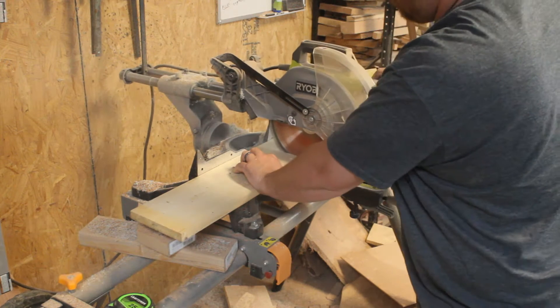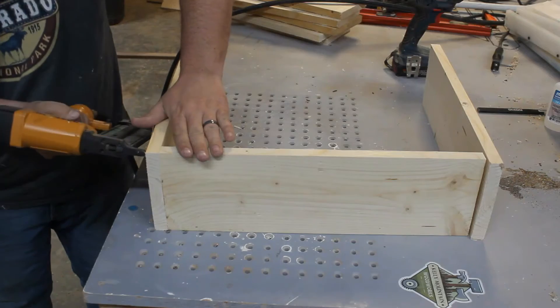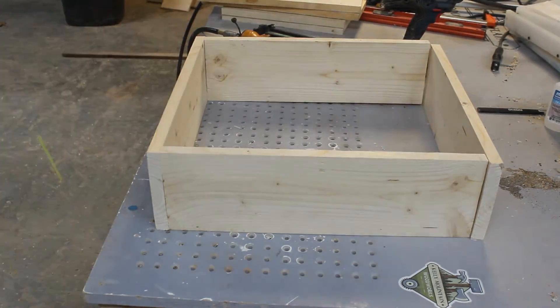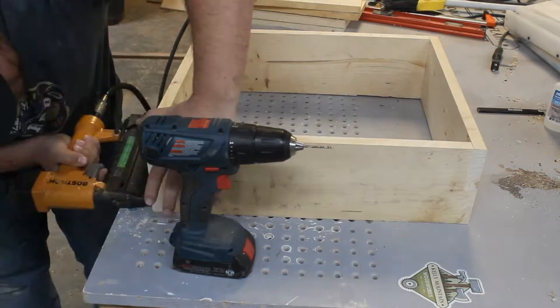To start this toddler tower we're going to start by cutting our 1x6's at 18 inches long. Once we've got four of them cut we'll go ahead and nail them together to make our first box. I just used the 18 gauge brads until I could get some screws in it.